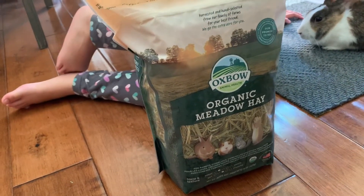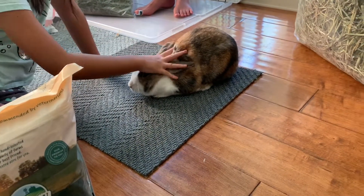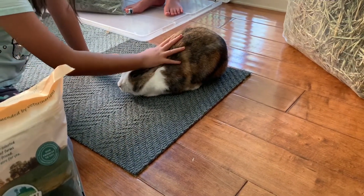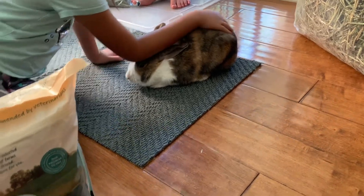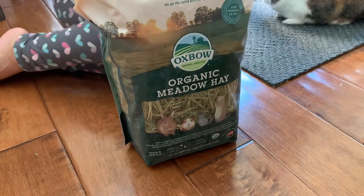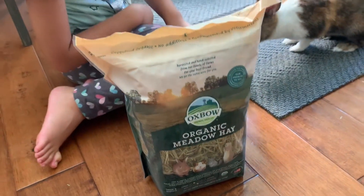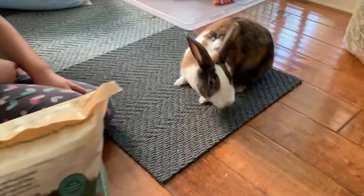Their favorite is the Oxbow organic meadow hay. Organic meadow hay is really tiny — it's short, it's small, and they love it because it's delicious. It's kind of like an in-between of second cut and third cut Timothy hay. It's really nice, soft, and very yummy.